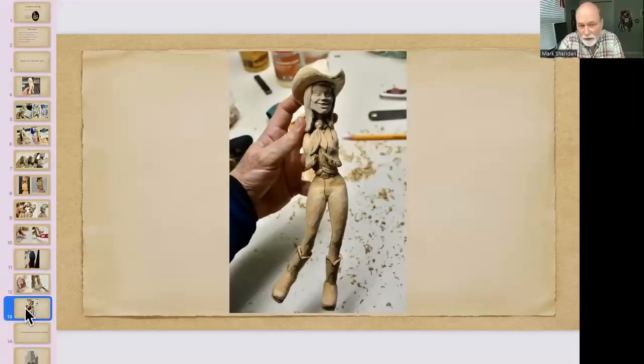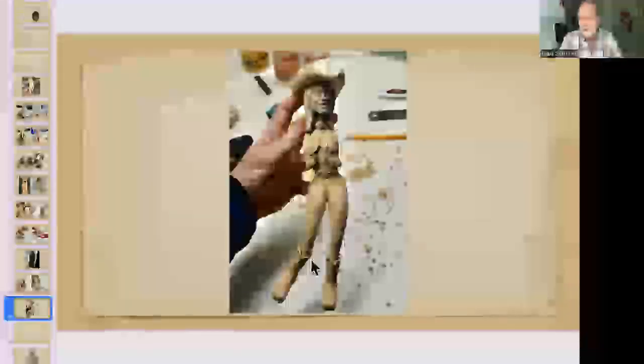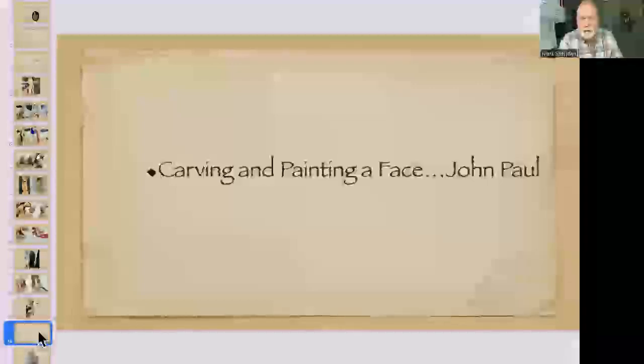At that point I added a little wood burning. You can see the burning defining the individual fringes, the button line around the belt and fly of the jeans, and the boot straps and upper boot leather. Wood burning also seals the wood and cleans up any ragged edges from the carving. That's where I stopped to hand it over to John for the face carving and painting section, and we'll come back to finishing the carving shortly.